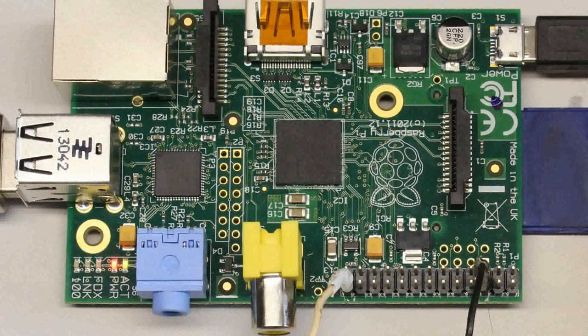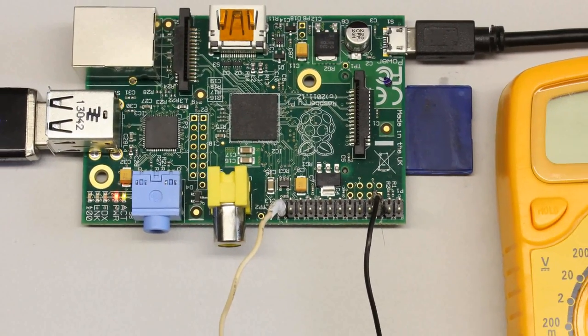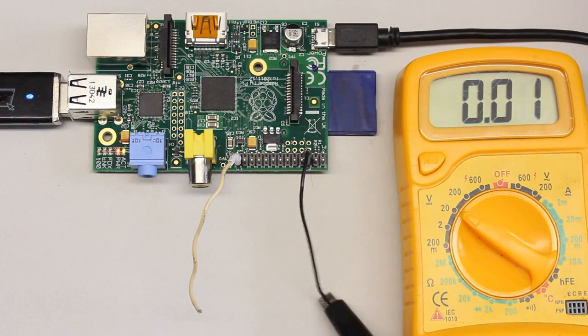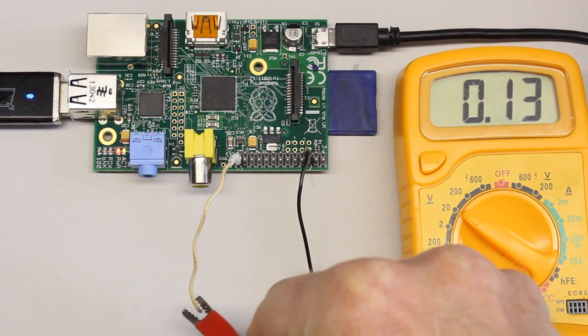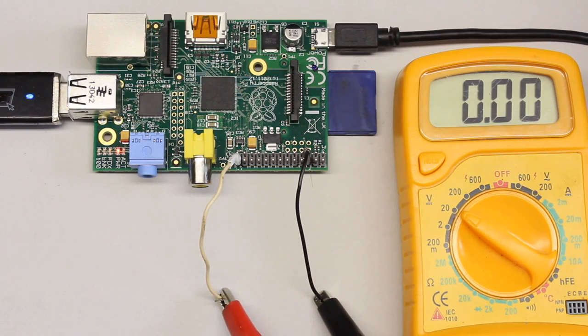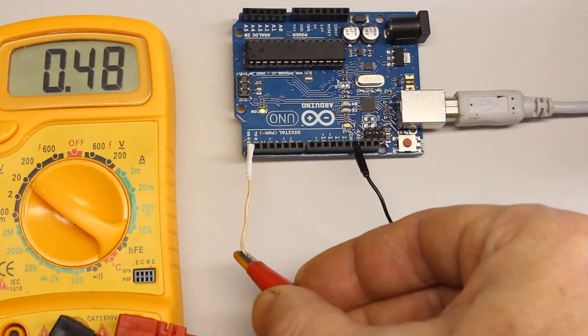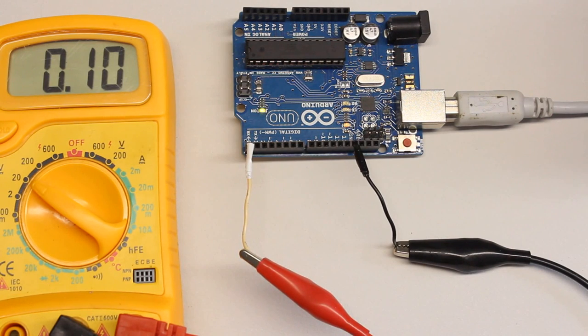First, let's have a look at the output mode of the pins. In this mode, a single pin can be turned on or off. When turned off, the voltage at the Raspberry Pi is 0V, while a low voltage of 0.1V can be detected at the pin of the Arduino. The voltage is detected between pin and ground, which is the negative terminal of the supply voltage.